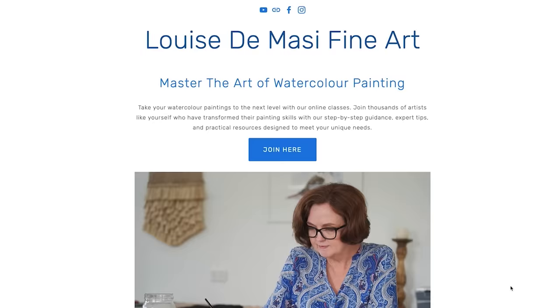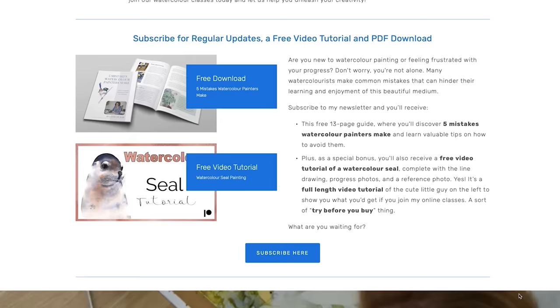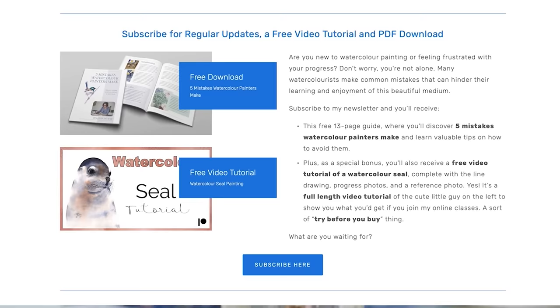Remember that improving your watercolour skills requires lots of practice and perseverance. Embrace the learning process — do some of my classes and unlock the full potential of watercolour. Before too long you'll be creating captivating works of art. See the link in the description for the classes. There's also a link there to join my email newsletter — when you do you'll get access to a full-length watercolour tutorial and my guide to the five mistakes new watercolour artists make. I hope this has inspired you to keep at it, try new things, and enjoy the process of creating. Thanks for watching — I'll see you next week.